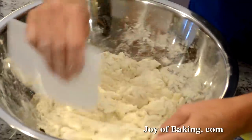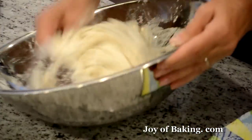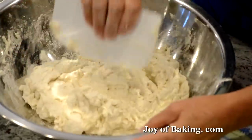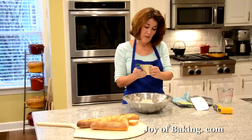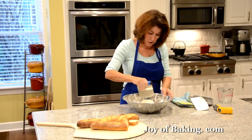Now I've got it moistened as much as I can. It looks like a lot of water, then it looks like there's not enough — you do have enough. We don't want to knead this dough, so I'm using a metal bench scraper — you could just use a knife — but we don't want to tear the dough.